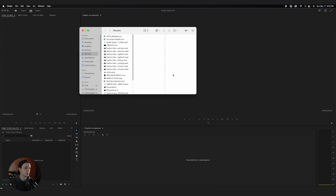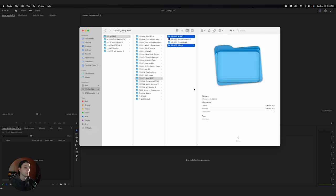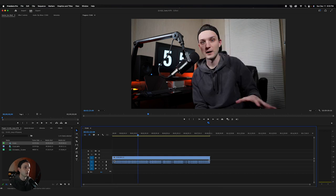I go into Finder — or File Explorer if you're on PC — and navigate to all the stuff I need. For this particular case, I'll select the audio folder, which is only going to have one file because it's a simple video. I'll hold Command and select the video folder, which is also just one file. Then I just drag them into the Import Media bin. I'll take my A-roll, which is usually 24 frames per second, and drag it right in.